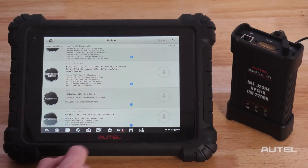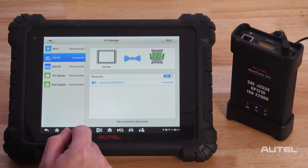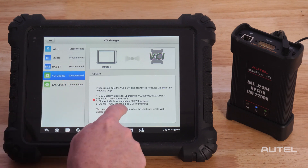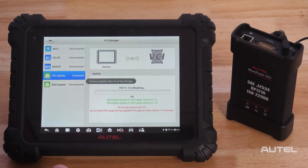Once this is done, click on VCI on the bottom and connect to your MaxiFlash VCI. Once connected, check to see if there are any updates available for your VCI and click the Update Now button. Please note: do not leave this screen until the updates are finished.